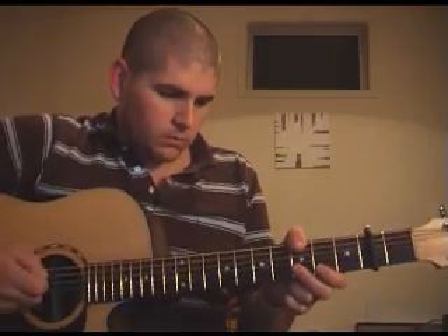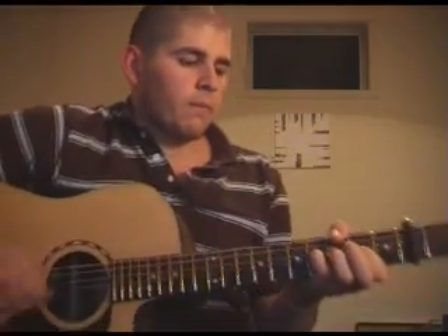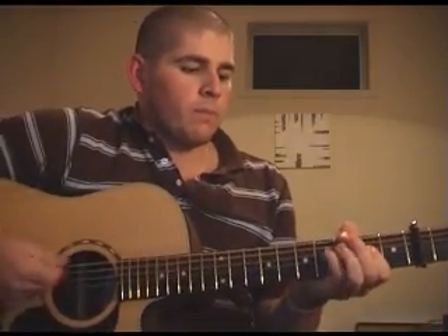I'll play it through once at full speed and then slow it down and show you what's going on. So that's the intro going into the verse there.